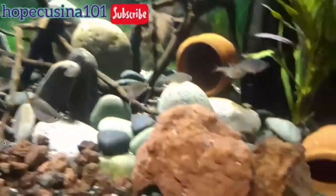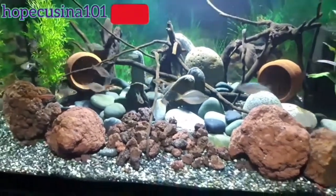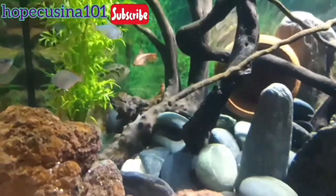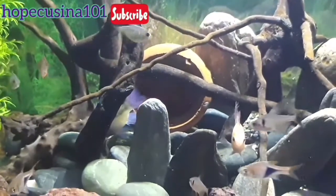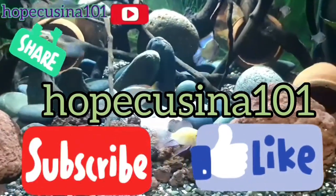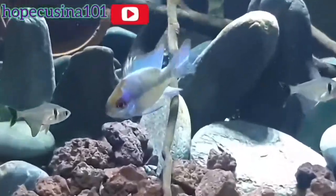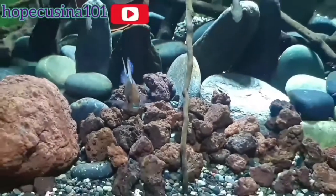We need to make sure everything the fish need inside the tank is provided. Let me know in the comments if I should add more plants, rocks, or anything else to make this a better permanent home for our three new dwarf cichlids. If you haven't subscribed yet, click that subscribe button — HopeCusina101 — and click like so we can keep growing this channel with our aqua fishy adventures. Don't forget the bell icon for notifications on new uploads.